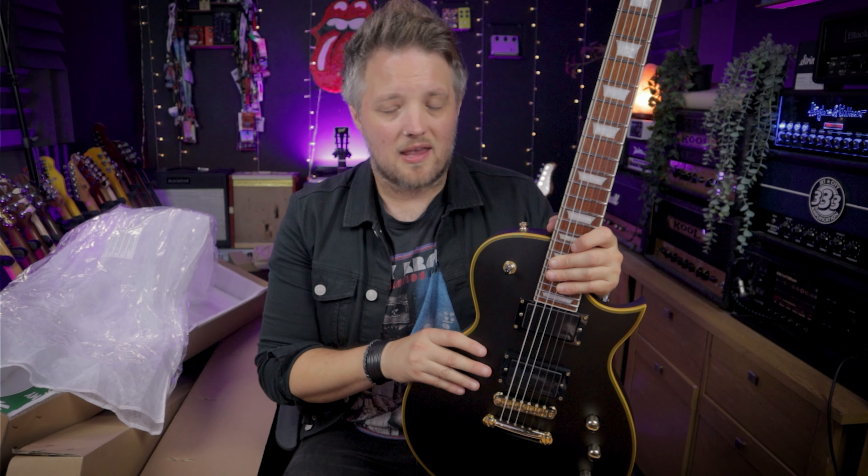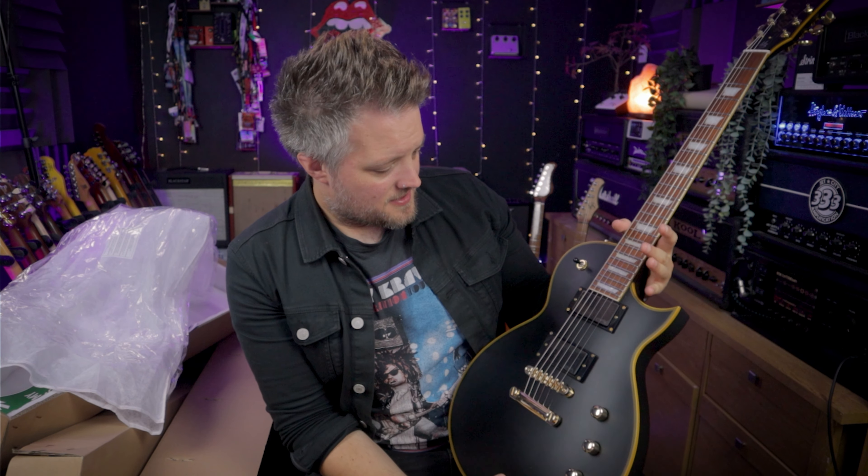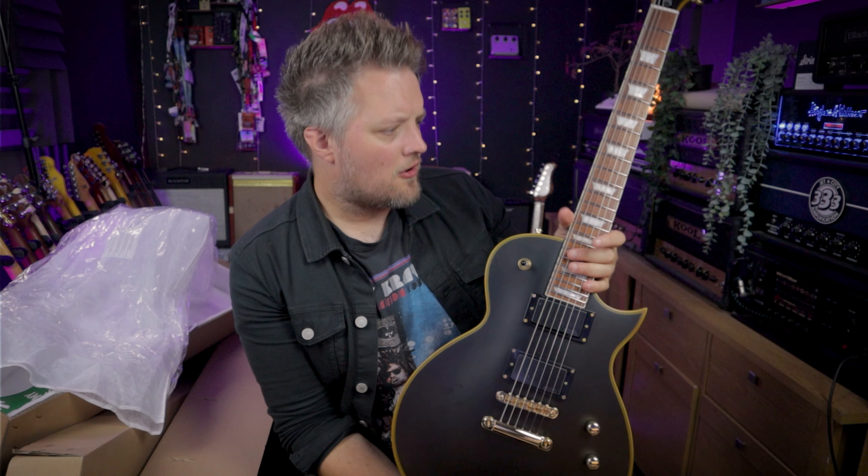A good set of active pickups should give you hours and hours of playing time. It's not the sort of thing you're going to have to change the battery every gig — you should get a lot of mileage from a good battery and a set of active humbuckers. First impressions are very, very good.